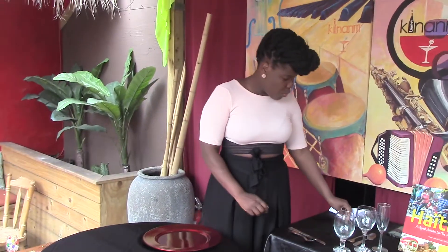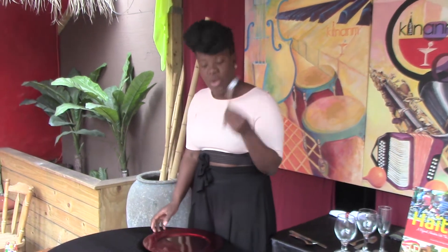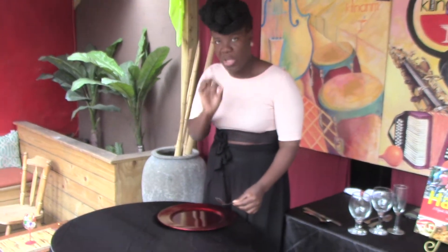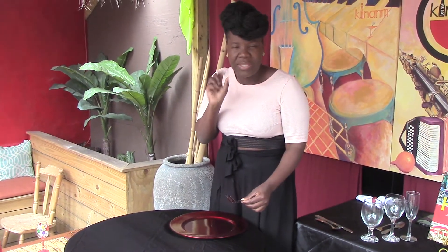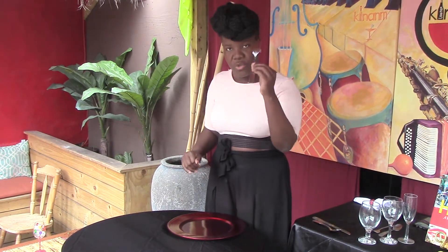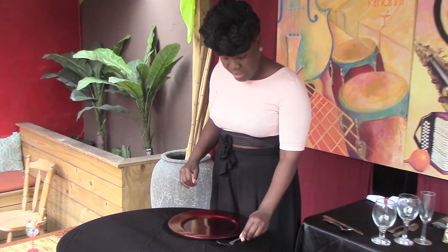Next up, we're going to set our dinner fork, which goes on our left. All forks go on your left. The only time a fork goes to your right is if you have oysters or seafood — kind of like a tiny, tiny fork you never see. But that's for another video. Dinner fork goes right here.